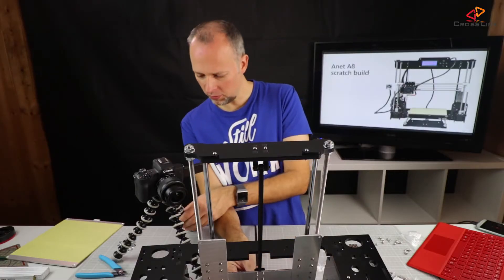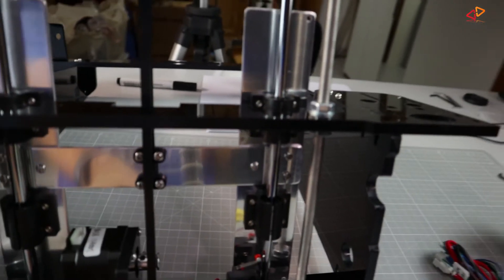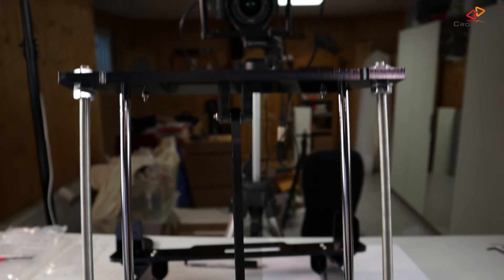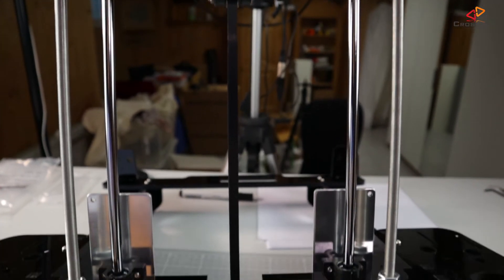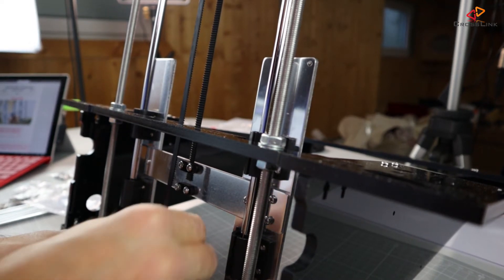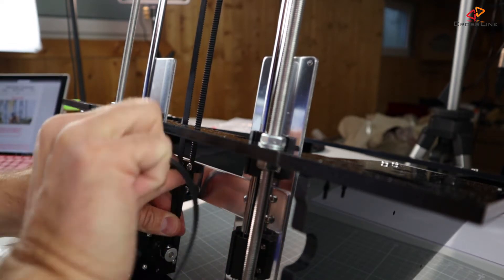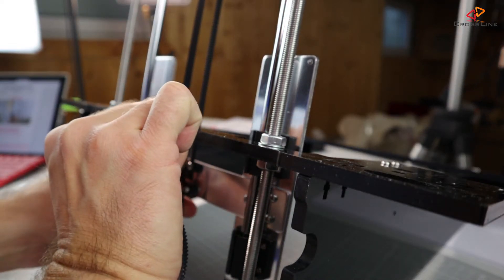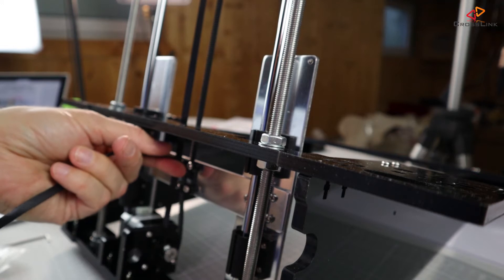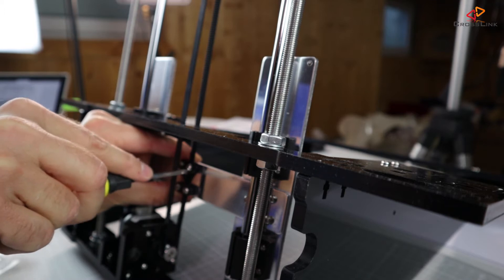This looks pretty well aligned. The motor and the frame and the pulley are in a perfect straight line now. What's left is to cut the belt in the right length. I'm going to wrap it around the motor pulley here and then we want to have some overlap here to be able to pull it a bit stronger.